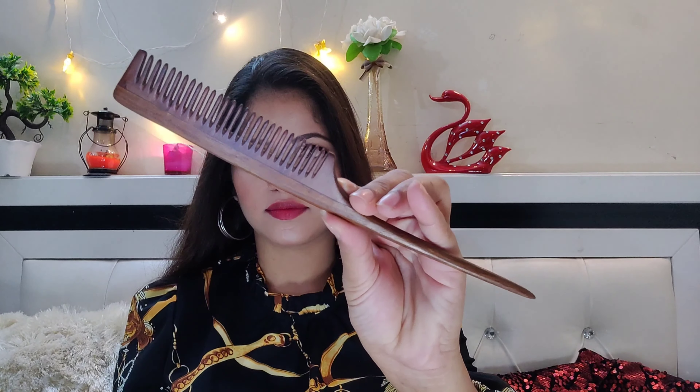So guys, here I am making my first hairstyle. I have used a tail comb. If you have a tail comb your hair is the same, you can use this way, or you can use a normal comb. Touch both sections and turn your hair into a center and twist it.